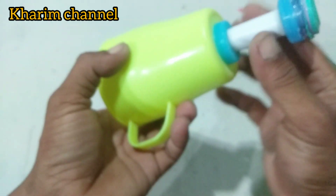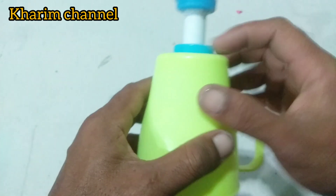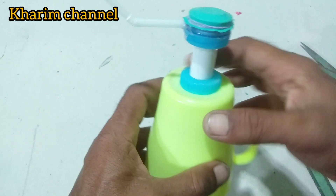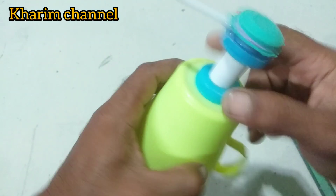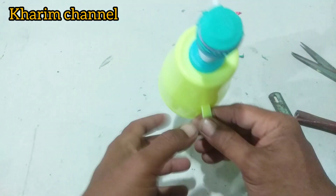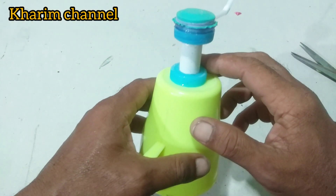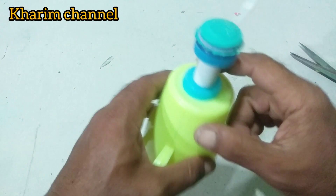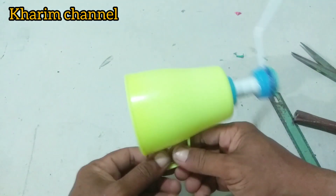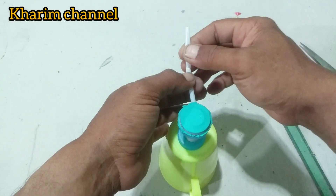Seperti ini. Sebenarnya tutup botolnya tidak terlalu dibutuhkan, cuman untuk pemanis, menutupi lubang dari gelasnya tadi. Teman-teman, seperti ini tampilannya. Untuk tutup botol yang ini enggak jadi dilem, kalau mau dilem juga enggak papa. Seperti ini teman-teman, tinggal ditarik seperti ini.